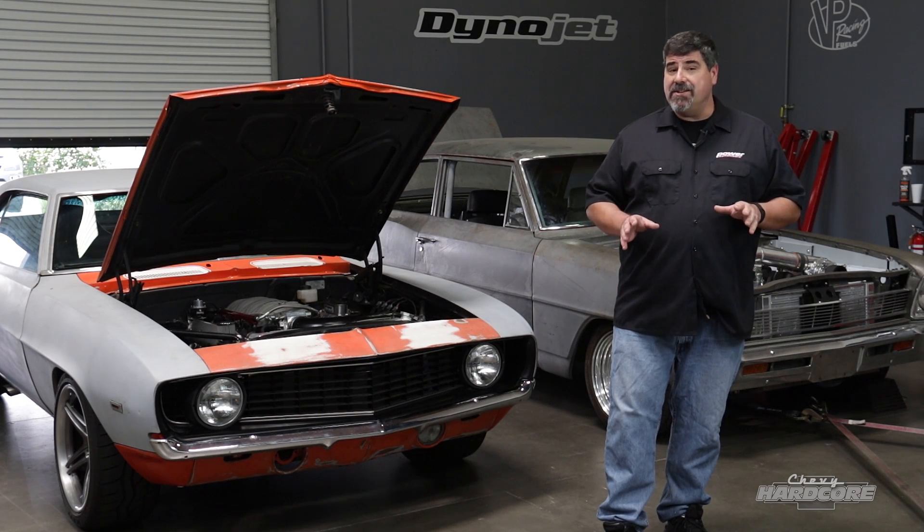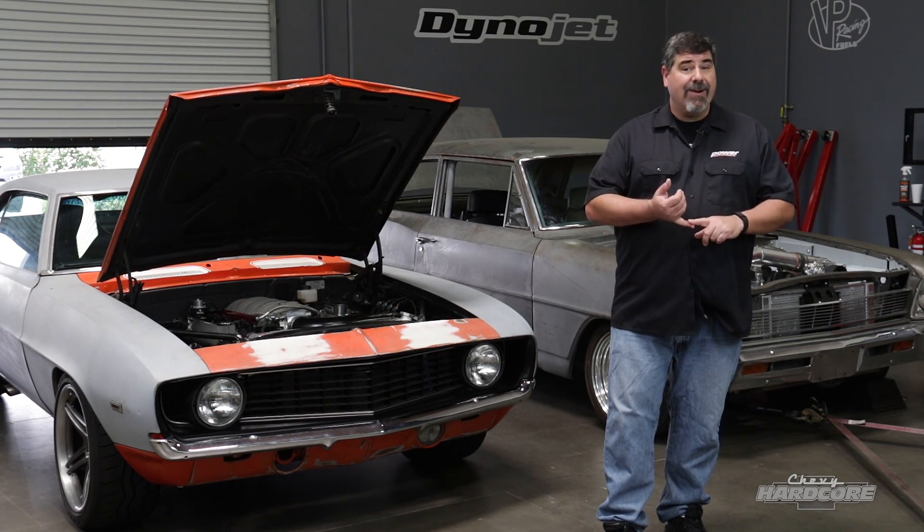The XFI 2.0 system brings a lot of great features — stuff that racers will appreciate, but also good things for a high-end street build like this. We want to get this engine running well not just on the dyno and not just at the drag strip, but also on the street.